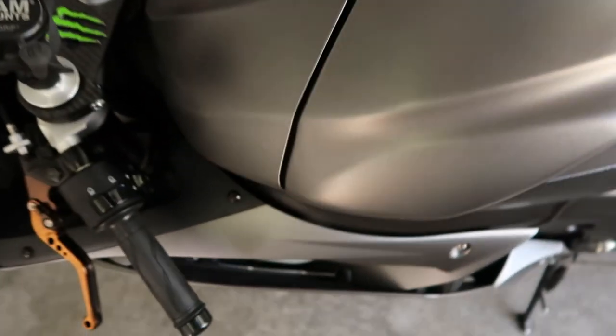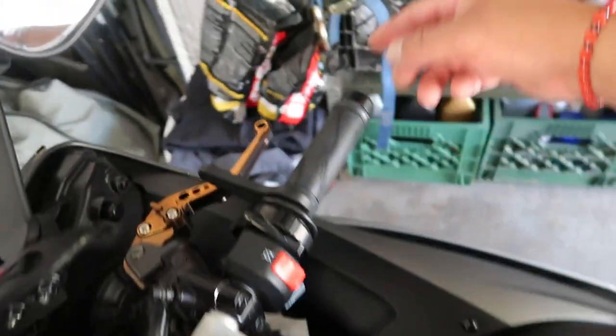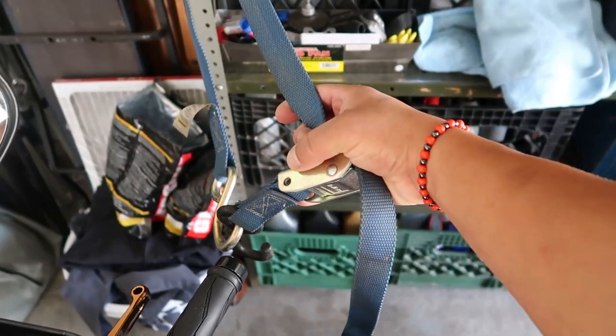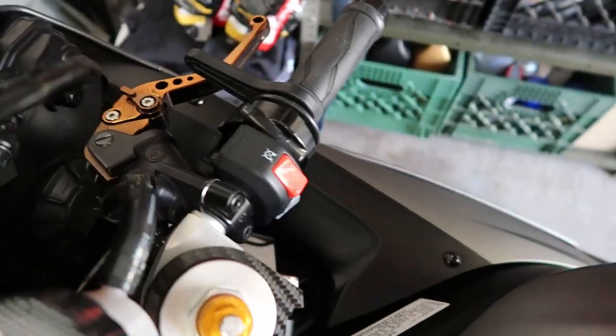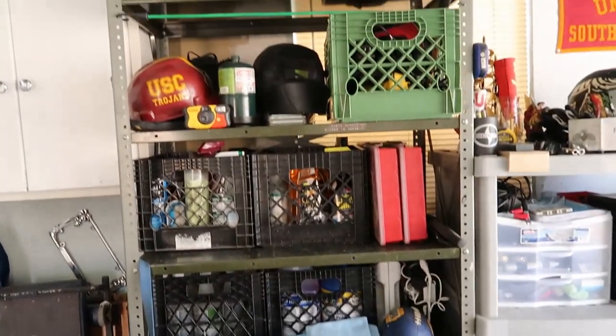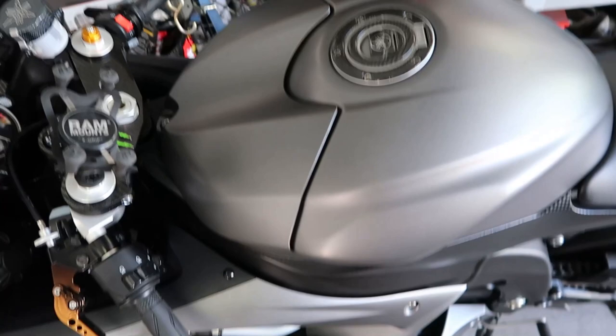I don't have a stand to put my bike on, so what I'm going to do is put a strap right here to my handlebars to level it out. And believe me, there's enough weight on this shelf to hold it. So let's get started.